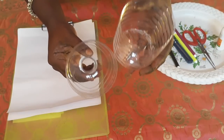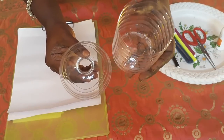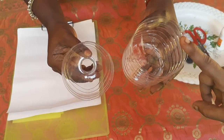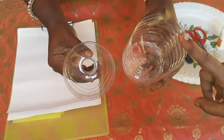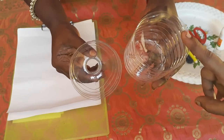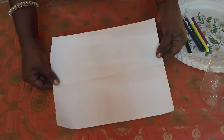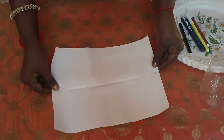Now we have got two pieces from cutting the water bottle. We need to make a pen or pencil stand. Now, first take an A4 sheet.